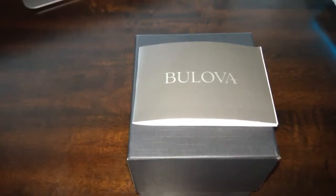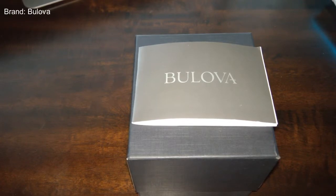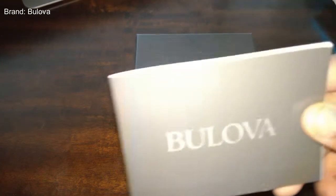Hi again, everybody. I'm back again. Today I'm just going to be taking a look at one of the watches that I've had for quite some time. I believe this is actually maybe the fourth watch that I ever purchased or received. I've had this watch for almost a year now. This is one of the early watches that I got when I first really got into watches — really at the tail end of last year, right around Christmas.